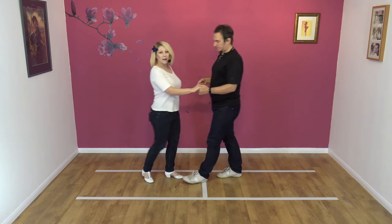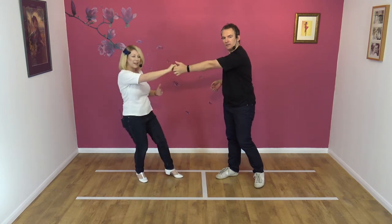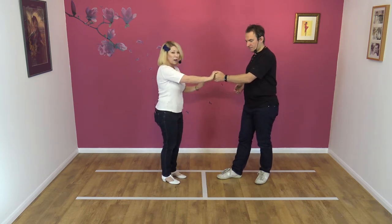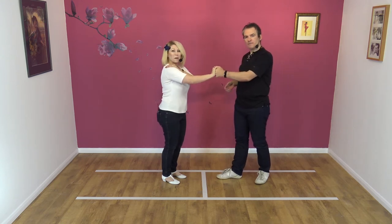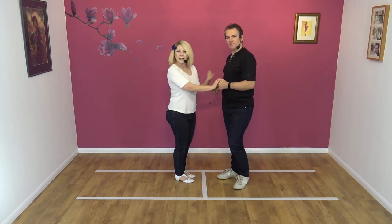What you tend to find with a purely arm lead — and Jim will just demonstrate that — is I can't feel any of Jim's strength through his body. It's just purely arms, and what that does is it starts dragging my arm and my shoulder out of joint a little bit. So I'd much prefer a nice, close, strong body lead.